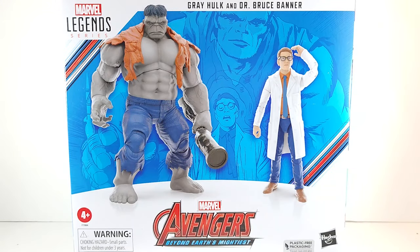What is poppin', Geeks? Next up in the 60 Years of Earth's Mightiest Heroes, the Avengers 60th Anniversary Wave, is a 2-pack containing the Hulk and the real star, Bruce Banner. Let's check him out.